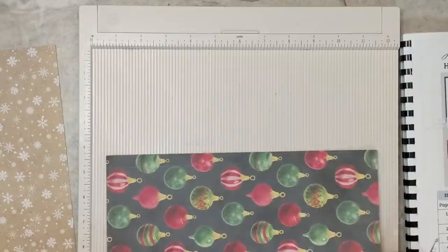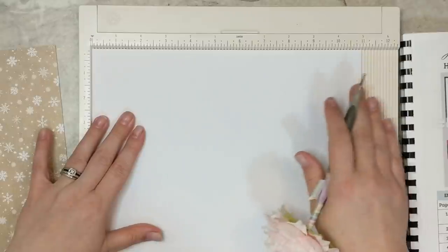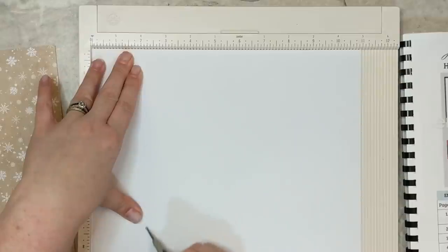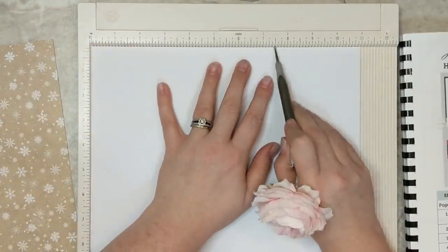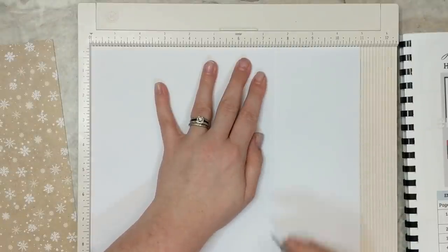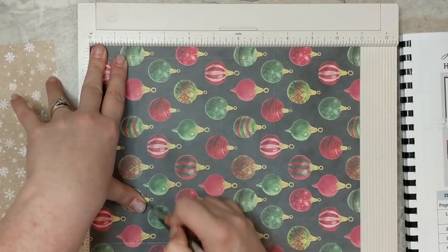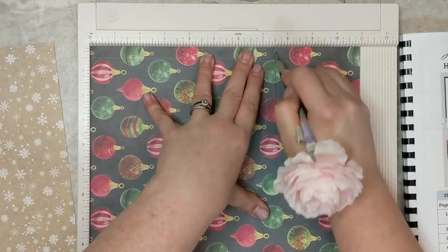I'm going to flip my cardstock — across the eleven-inch side, this is step two in my template reference guide. We're going to score at two and a quarter inches. Don't press too hard because we don't want to crack the cardstock. The second score will be at seven and a half inches. Then flip the piece over and reinforce those score marks once again at two and a quarter and seven and a half inches — and do that for both sheets.